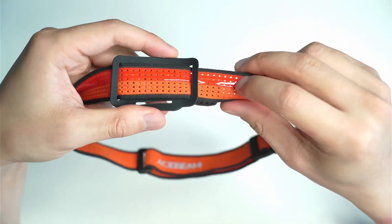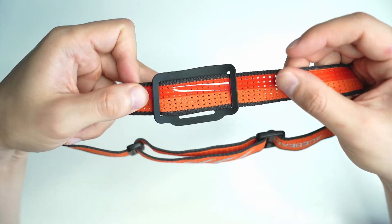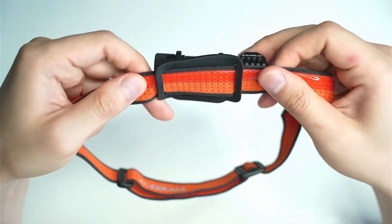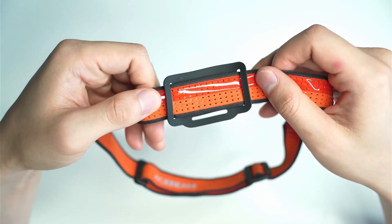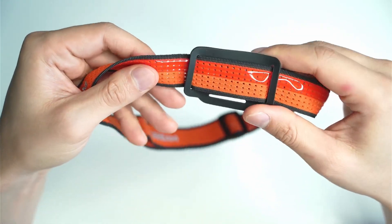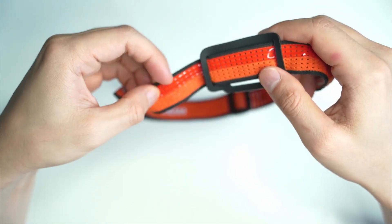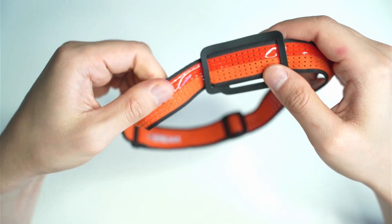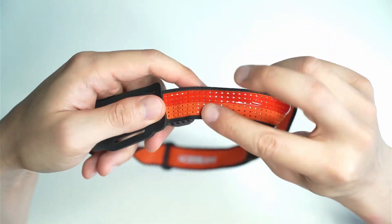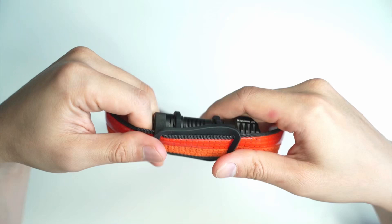I also found that there is this grippy material on the inside of the band, and this is really handy because it helps it stay on your head so it doesn't slide down. When I'm running around or moving quickly with some other headbands, the material just doesn't have enough grip and moves around too much. But this is really quite handy, and it feels comfortable as well — not sticky, just very grippy. It also has breathable material for runners or just general comfort.